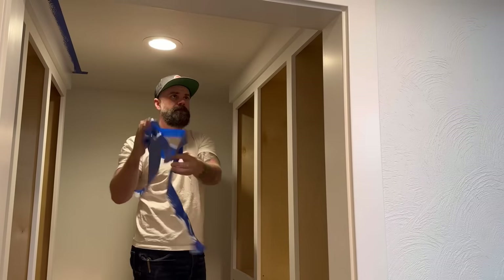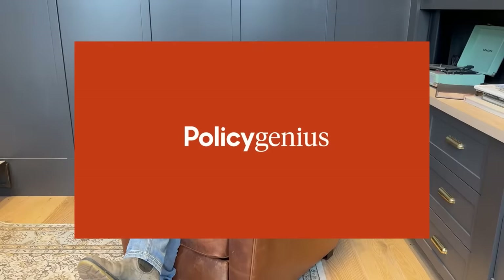Oh yeah - I gotta make cabinet doors and drawer faces.